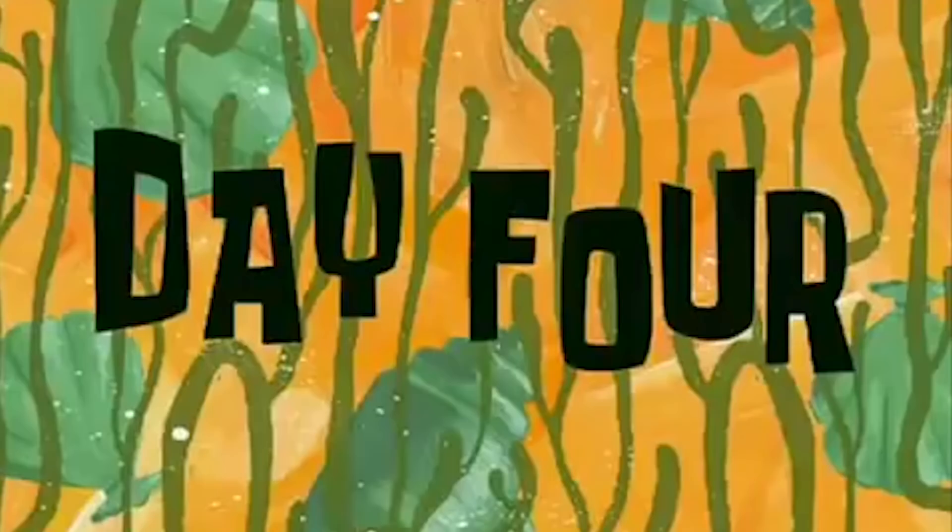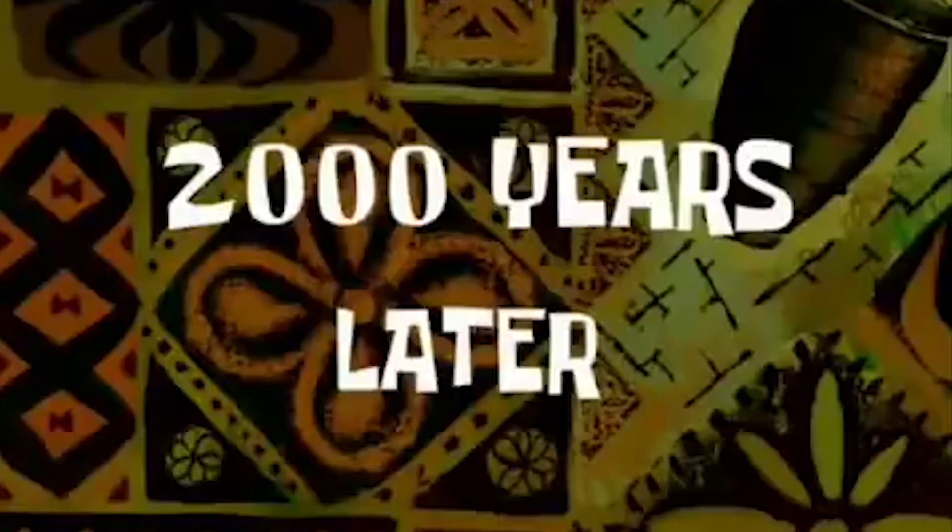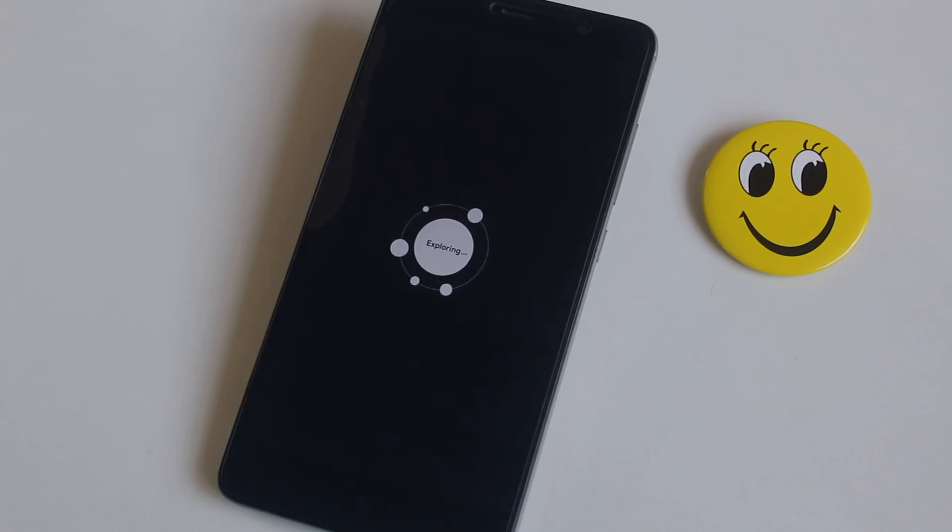After days of waiting — day 2, day 3, day 4 — I couldn't boot up into the OS. It's just looping into the boot animation, and this is what happens when a first build of a ROM comes in.